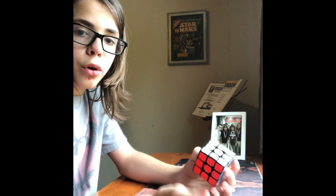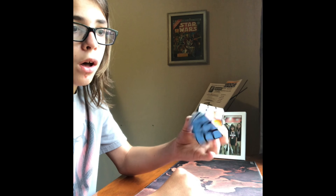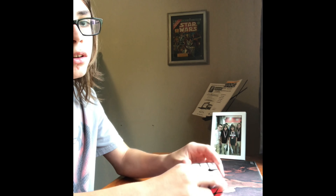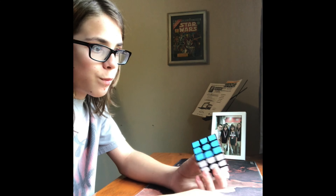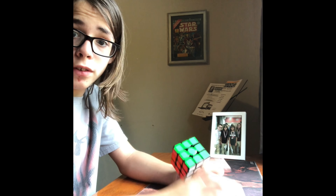I got it at the Cubicle Pro Shop. By the way, this cube is no longer available. There is a 2019 version though that you can get right now. This cube came out in 2018. Overall this is a very great cube. I used it for like one and a half years.